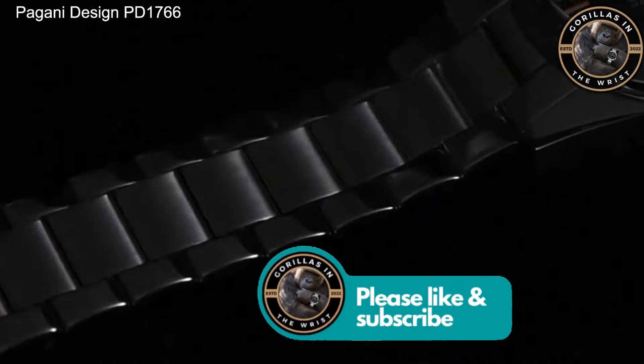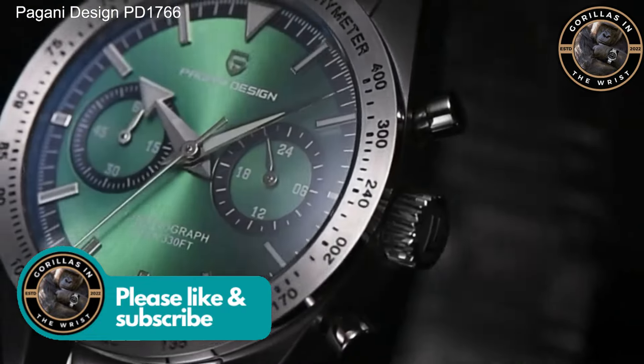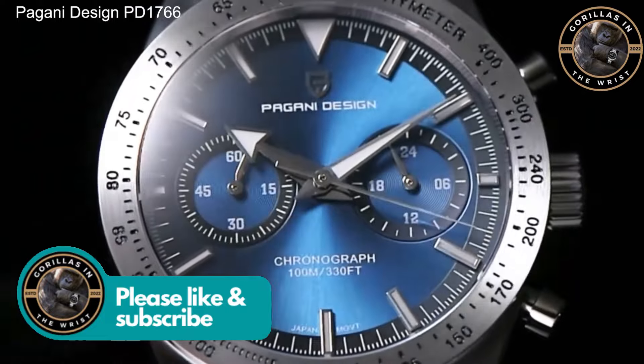Welcome back to the channel. My name is Chris and I'm a gorilla in the wrist. Today we're looking at this Pagani Design PD1766, a watch that's got me in a bit of a quandary. Let me explain why.